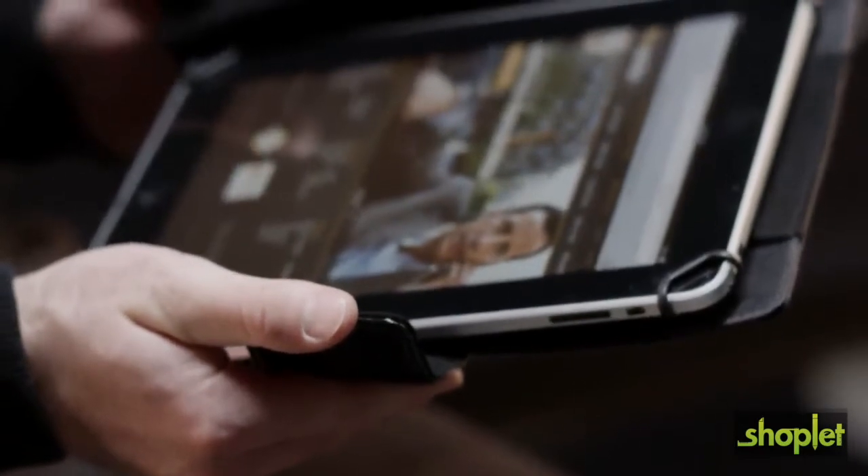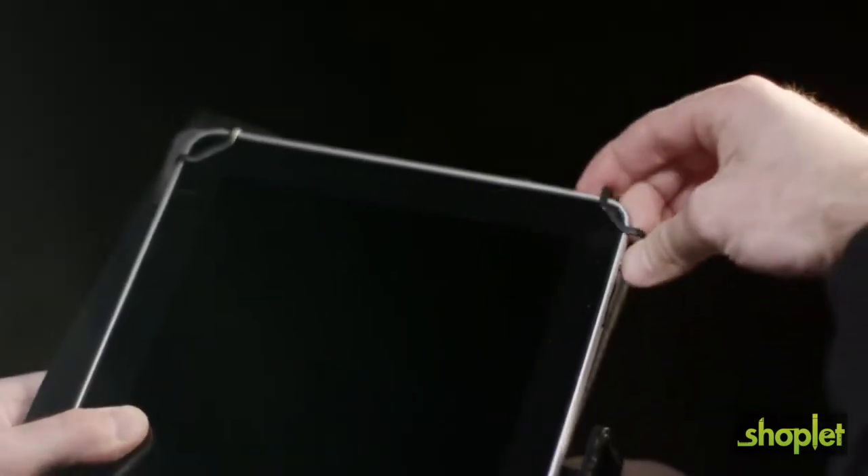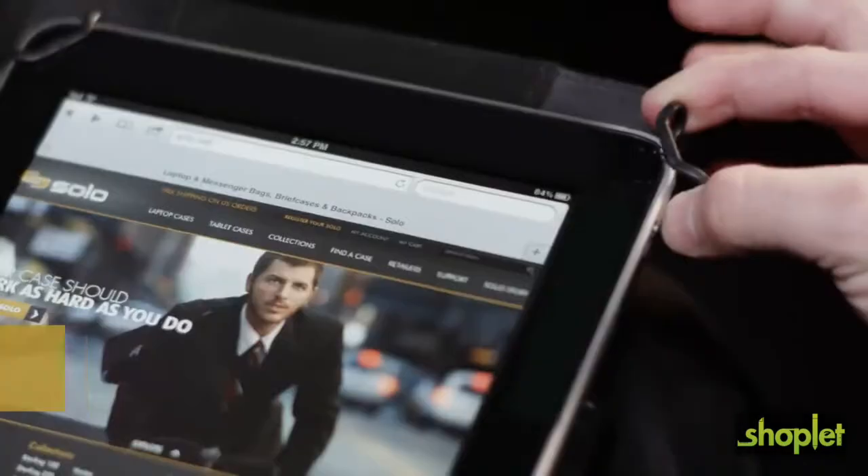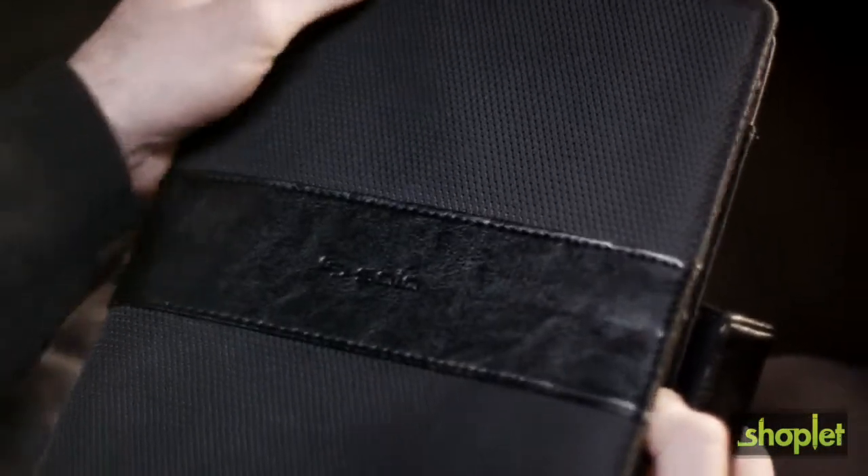The elastic band stretches and retracts, causing the tension fit corner clips to hug the device to ensure a continuous snug grip. This will prevent your tablet or e-reader from ever falling out and possibly getting damaged.